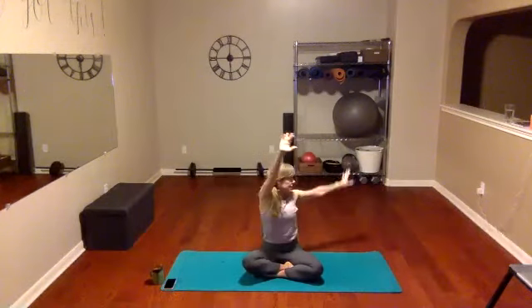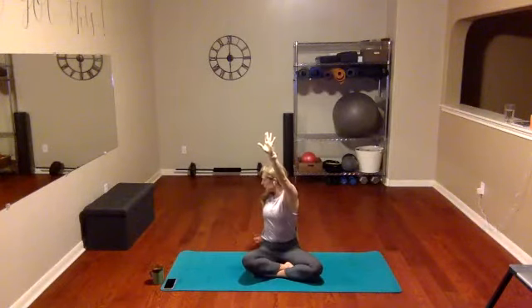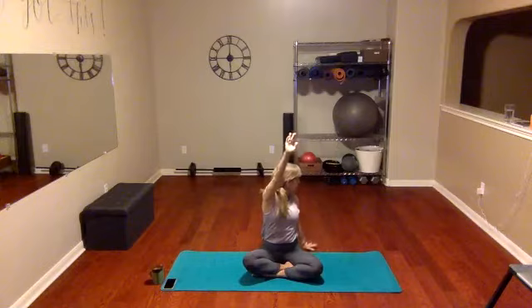Do it again — inhale and exhale. Just flow through this, keep inhaling and exhaling, adding your spinal twist. Waking up that core. And on this next inhale, we're gonna exhale and just open up the arms behind us in a big stretch, then round them forward — open wide and round.